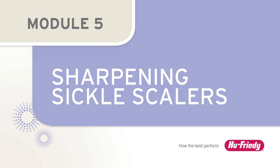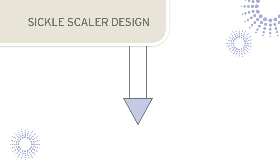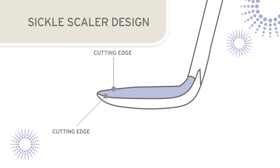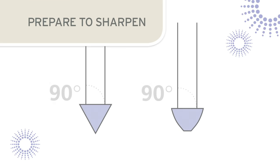Curved sickle scalers have two cutting edges, formed by the junction of the facial surface of the blade with the two lateral surfaces. The two cutting edges converge at the end of the instrument to form a sharp, pointed tip. The sickle scaler has an almost pointed back and the cross section view reveals a triangular shape. Straight sickle scalers, such as a Jackette scaler, also have two cutting edges that come to a point at the tip of the blade. In both curved and straight sickle scalers, the facial surface of the blade is positioned at a 90 degree angle to the terminal shank.